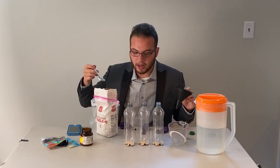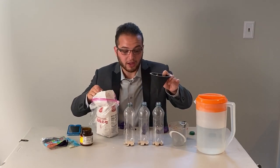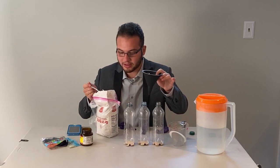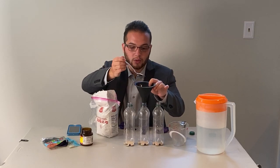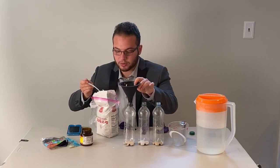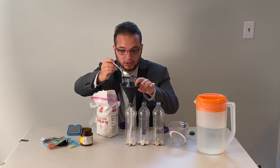Once you've done that, we're going to add the sugar. In the first bottle, we're not going to add any sugar. In the next one, we're going to add one teaspoon. And then in the next one, we're going to add three teaspoons.